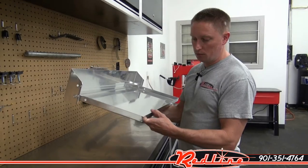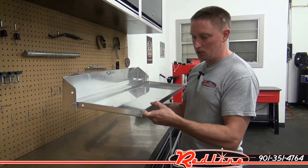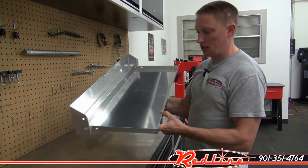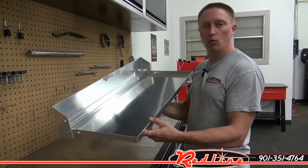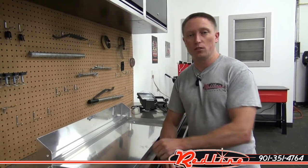Looking at the thickness of the aluminum here, I would say it's almost an eighth of an inch — maybe not quite, but very, very close to it. Nice construction. They sell very well to our racing customers — they love to put them in their transporters. You can see it at our website, redlinestands.com. Thanks for watching.